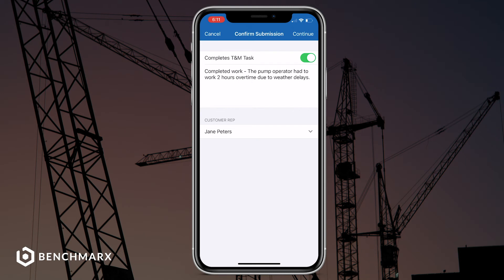Then we can select the appropriate customer rep in order to approve and sign off on the Time and Material submission. For this project, it's going to get sent to Jane Peters, who is the superintendent for the general contractor on this job site.